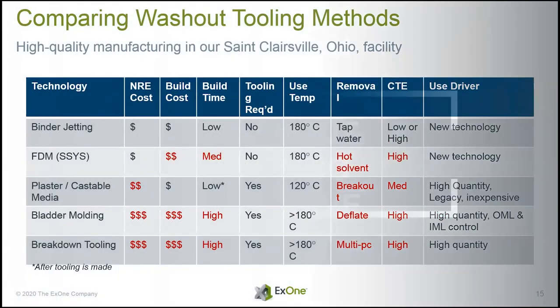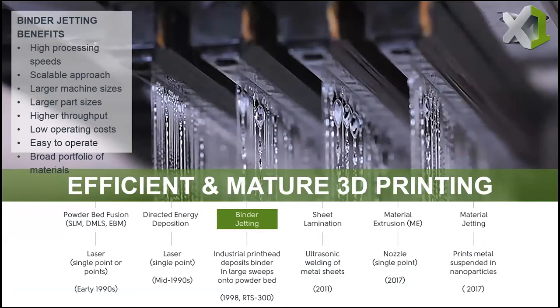Going a little deeper: with binder jetting we have pretty much the fastest processing speeds out there. It's low cost to operate, easy, and fast. We can do this with a variety of materials. One thing that's important in composites is being able to match CTEs, and because binder jetting is by its nature open to a whole range of material systems, we can generally match just about any process with just about any powder and find a solution.